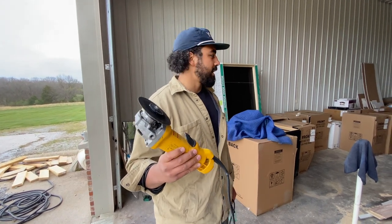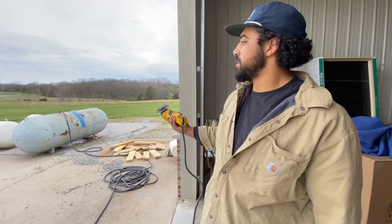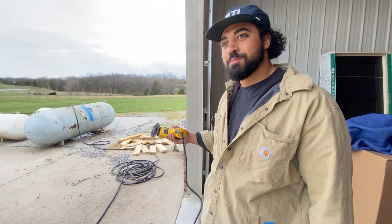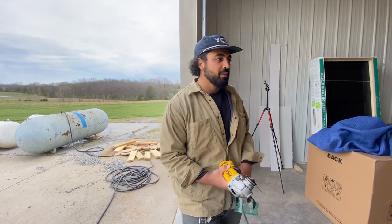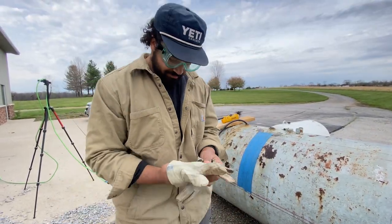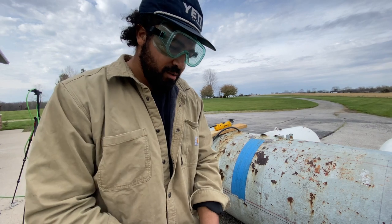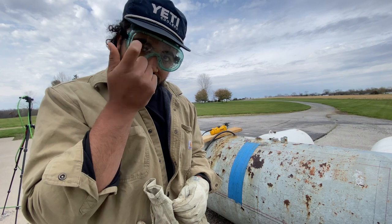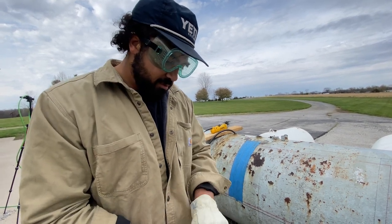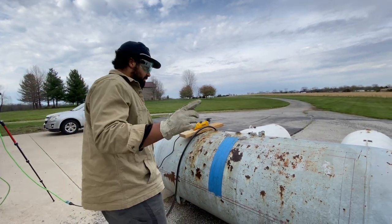We got grinders going down, we got safety glasses going down, I ran some water in the 500 — it probably did close to nothing, but I feel a little bit better that we ran it. Let's just hook everything up and get cutting. I feel scared, I feel worried, yet I feel equally smart due to my protection. We are going to do the impossible — slice the propane tank safely.